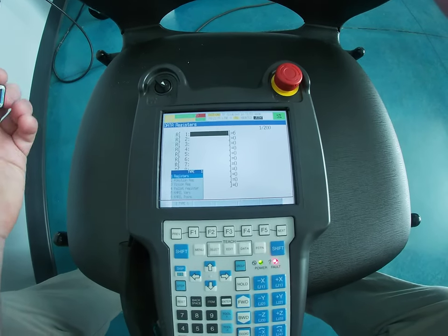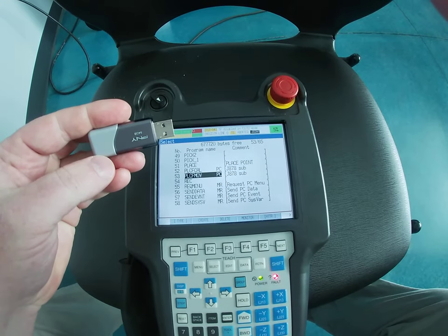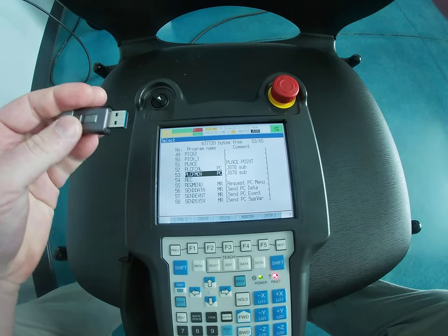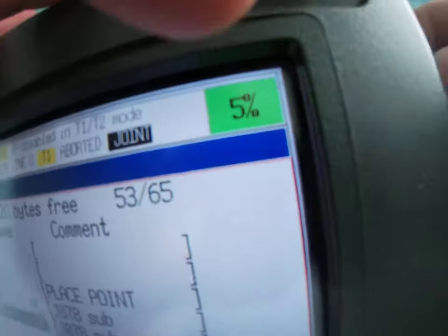I'm going to go over how to save a project real quick. The first thing you want to do is pull out your USB that is required for this class, and you're going to want to plug it into the side here.